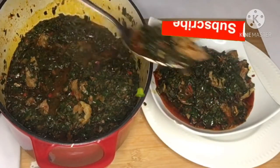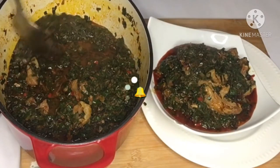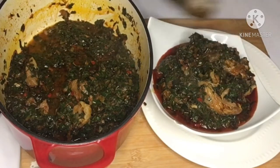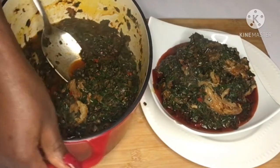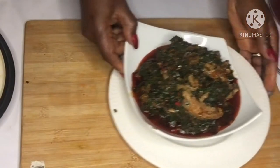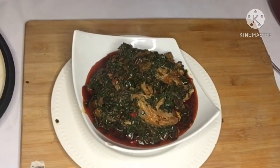Kale is loaded with all sorts of beneficial compounds, some of which have powerful medicinal properties. Join me as we prepare this delicious, healthy and yummy vegetable soup. Let's get started.